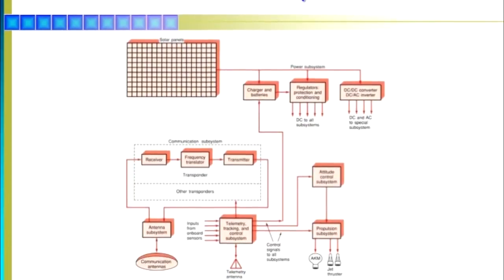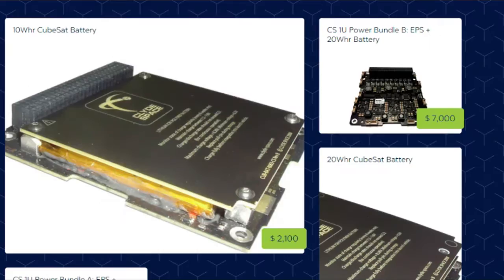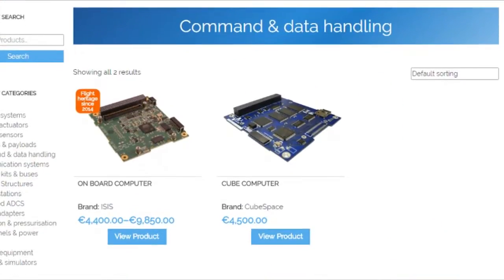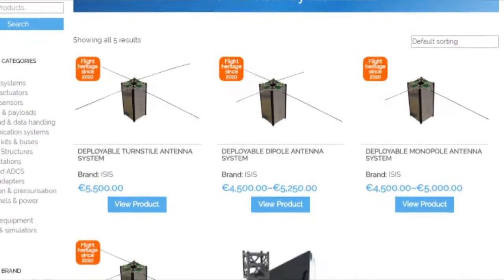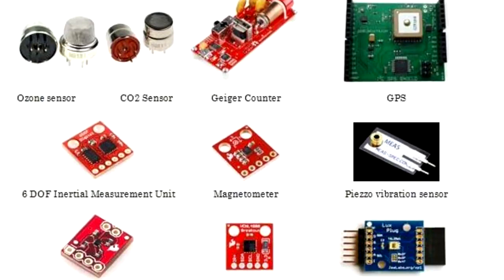Subsystems within CubeSats rely on miniaturized versions of satellite components, such as attitude control like reaction wheels and magnetorquers, electrical power systems like lithium-ion batteries and solar panels, command data handling such as microprocessors, flash memory, and RAM, data transmission which commonly use UHF or X-band radio transmissions, and science experiments such as cameras and sensors to document an array of parameters.